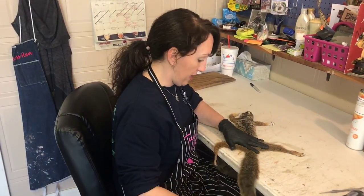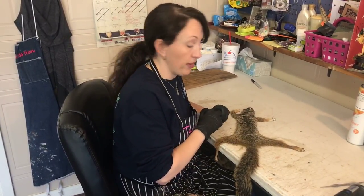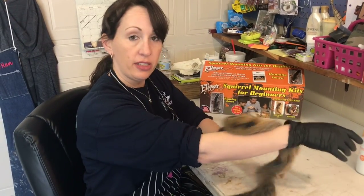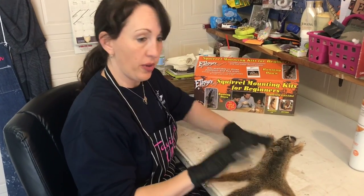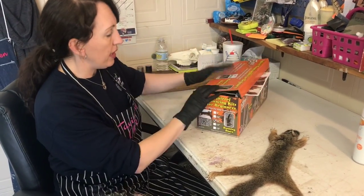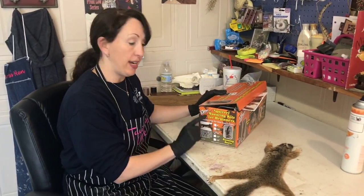People don't understand how important it is to get it good and dry before you try to mount it. Like I said, it could be a perfect mount as far as following all of the steps, but if this one is not done correctly then it will all be for nothing. Your squirrel is nice and dry — you can feel it to the touch, it's nice and fluffy. So it is ready to be mounted, though we've got a few more steps before we get there.